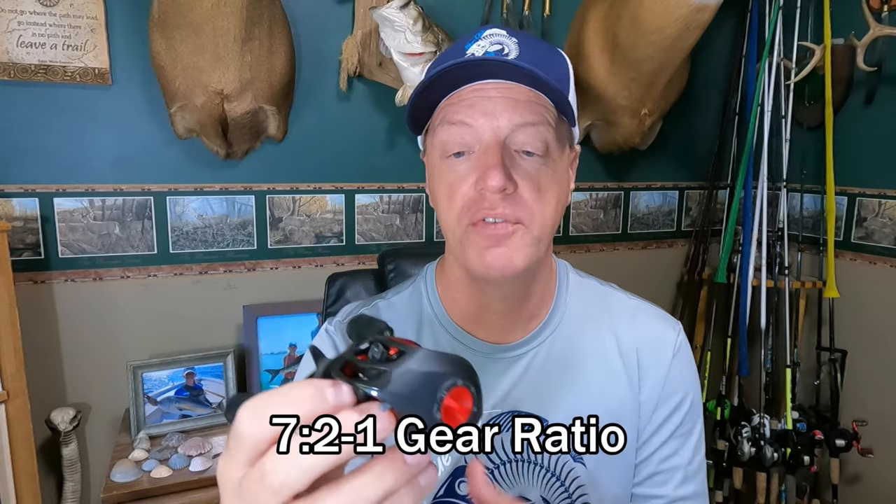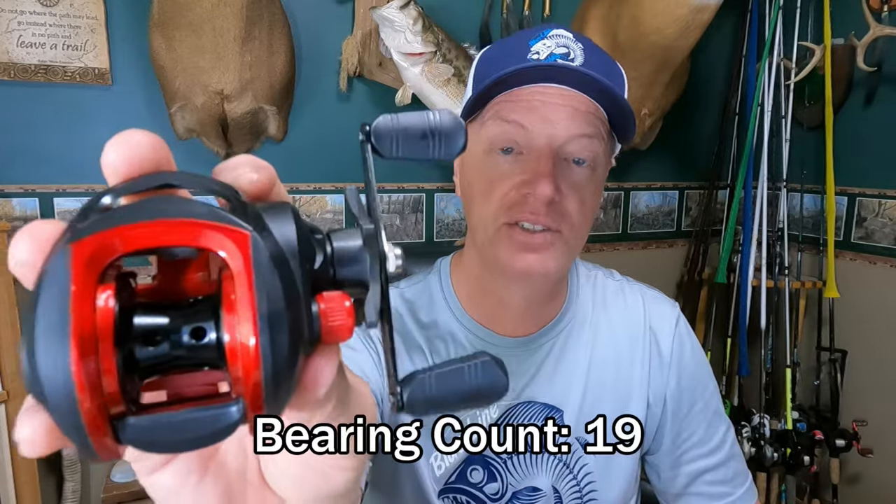I'll give you the juicy stats on this reel. It is a 7.2 to 1 gear ratio — for every complete revolution of the handle, the reel is going to spin 7.2 times. It's supposedly going to have 19 ball bearings. With that many ball bearings, it should be as smooth as glass. That's a super high bearing count, especially for a reel that only costs $6.